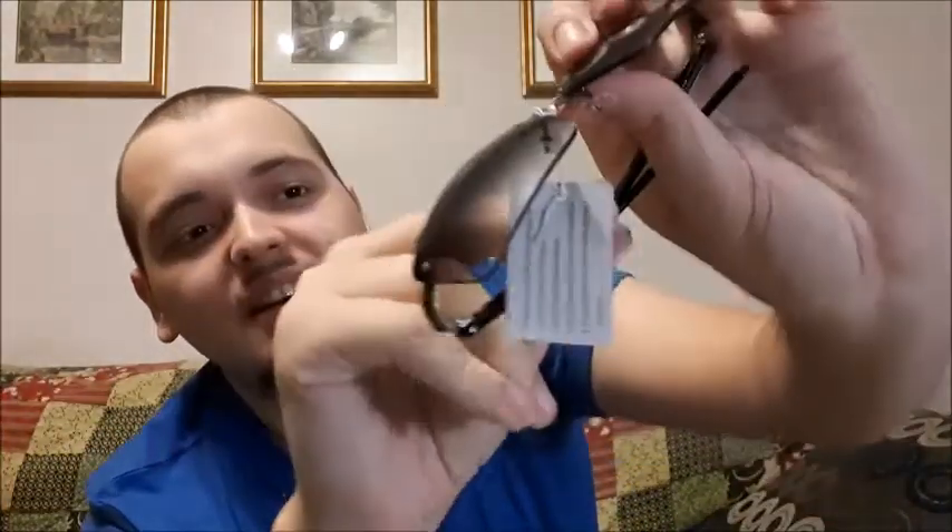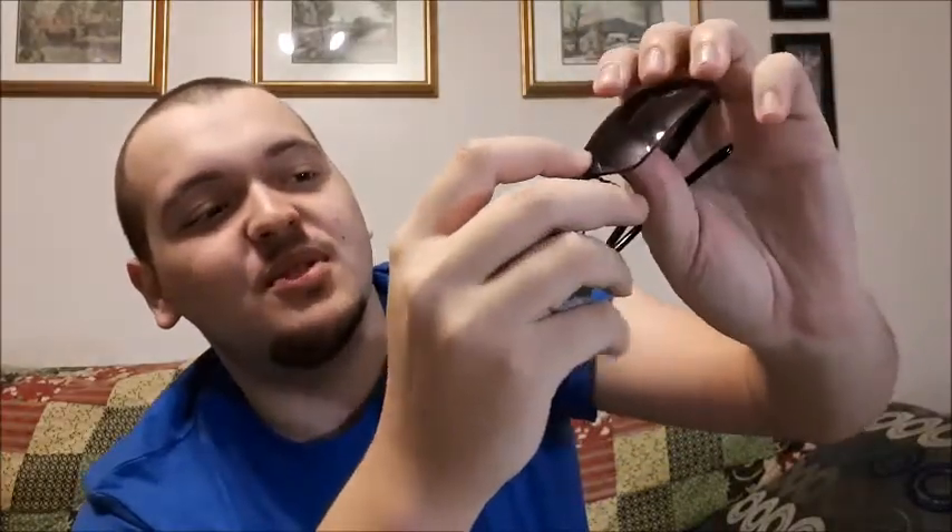Oh — they're broken though. I didn't notice this at first but there's a piece missing in the corner, so these are no good to me now. If they weren't broken, they'd actually be something I could use — they look amazing. They do feel like cheaper sunglasses, but they look pretty nice and they fit well. But they are broken, and I can actually see the little broken piece right here in the bag.